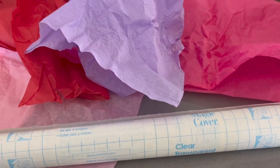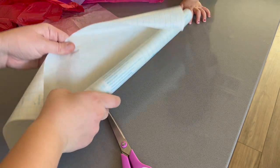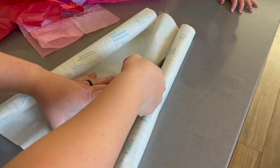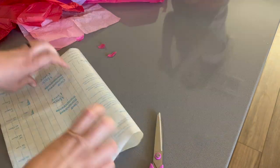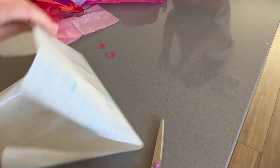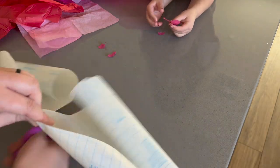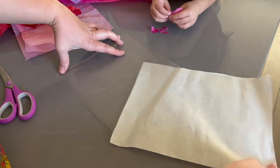Moving on, we are going to make some stained glass inspired hearts using the same tissue paper and some clear contact paper from the Dollar Tree. First you want to cut out two identical rectangles from the contact paper — the size here doesn't really matter, but I would suggest the bigger the better. Then remove the backing from one of your rectangles and place the clear contact paper sticky side up on the table.